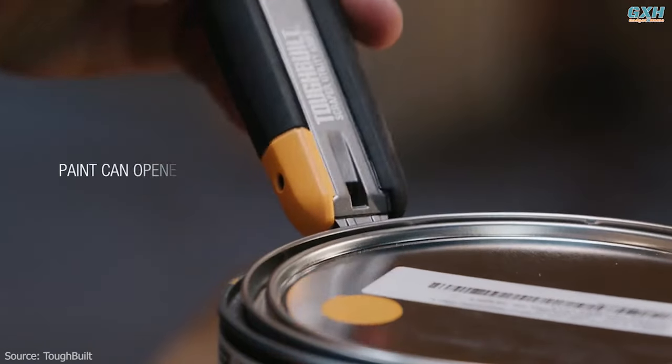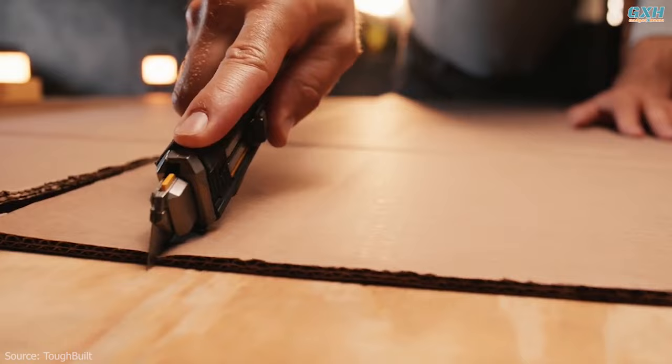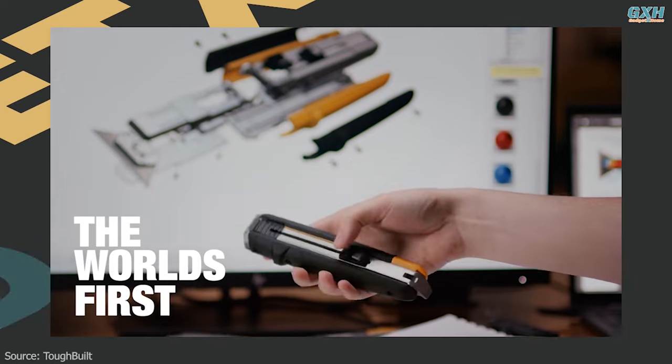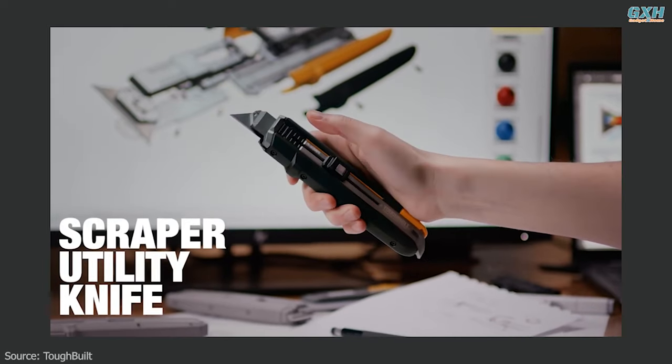They've added a can opener for paint cans on the back. The result is a versatile tool suitable for removing stickers and cutting carpets. Accompanied by five universal blades, the tool weighs approximately 300 grams and features a non-slip handle and a safety button to ensure safe usage.